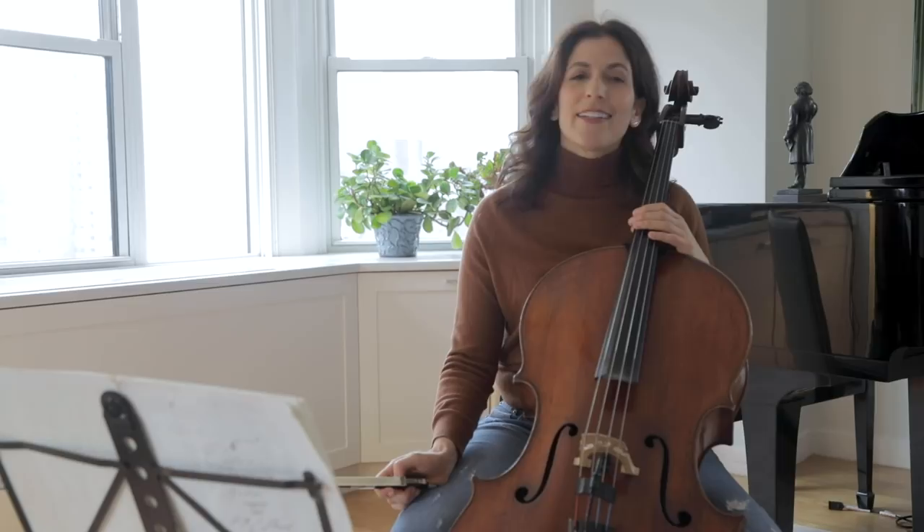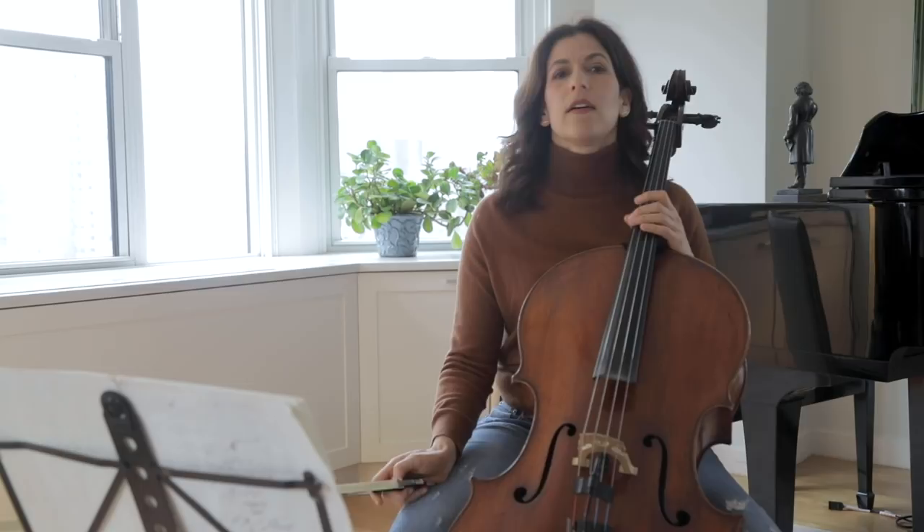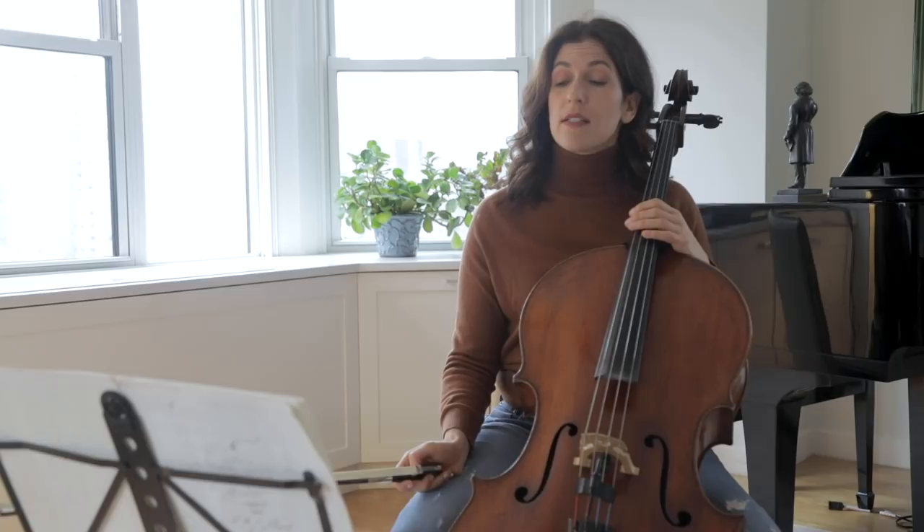Another interesting point is that Bach wrote 15 Gigas in the Giga 1 category, all of them for keyboard with the exception of 2. So to me, this movement could work also for keyboard — it sounds keyboard-ish.